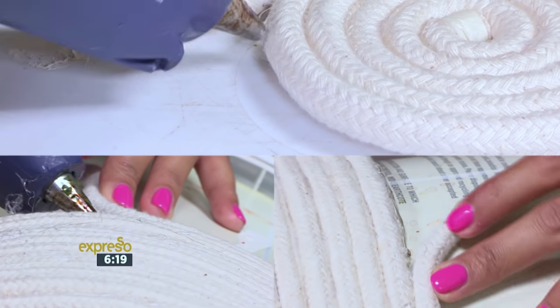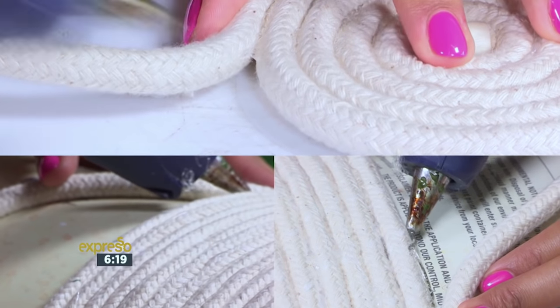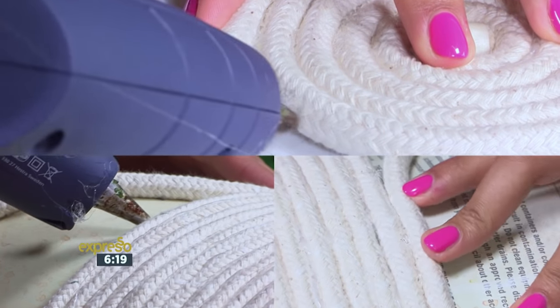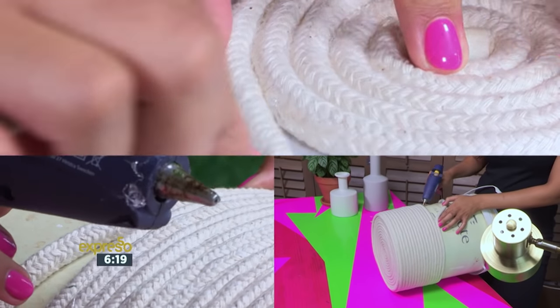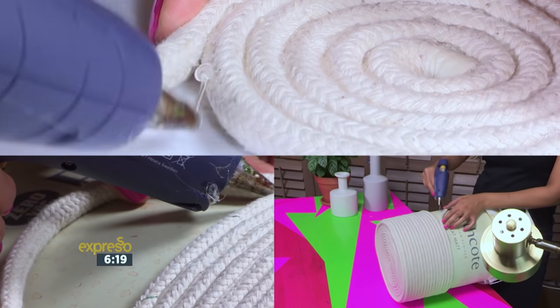Let the glue gun warm up fully before attempting to use it. The hotter the glue, the better the glue will work. Make sure you allow the glue to dry fully before moving the project. Hot glue dries quickly, but not that quickly — you don't want an ooey gooey mess on your hands.